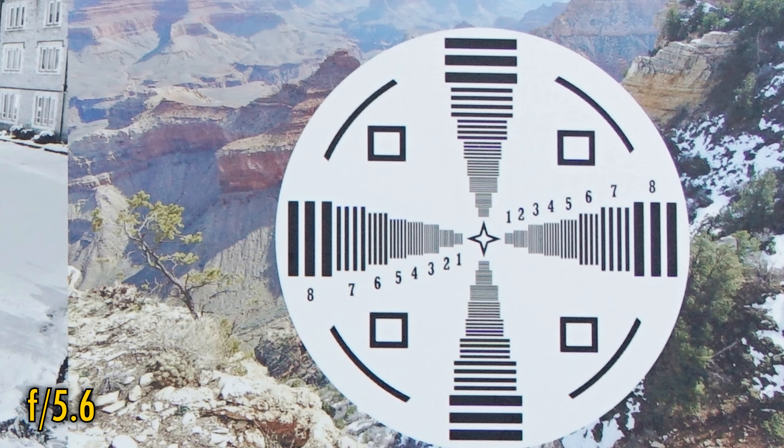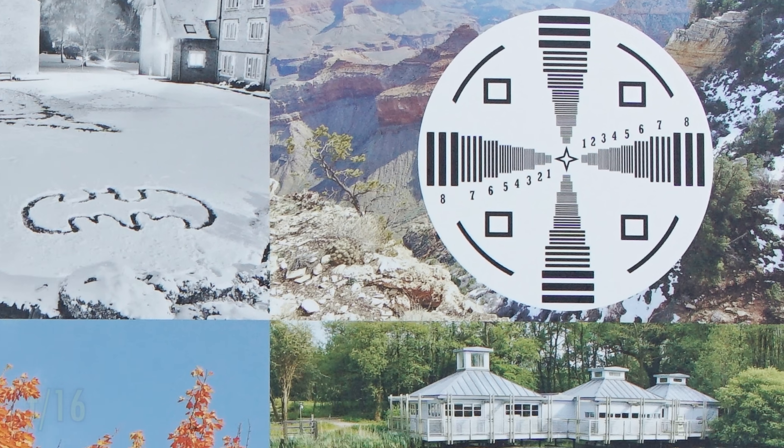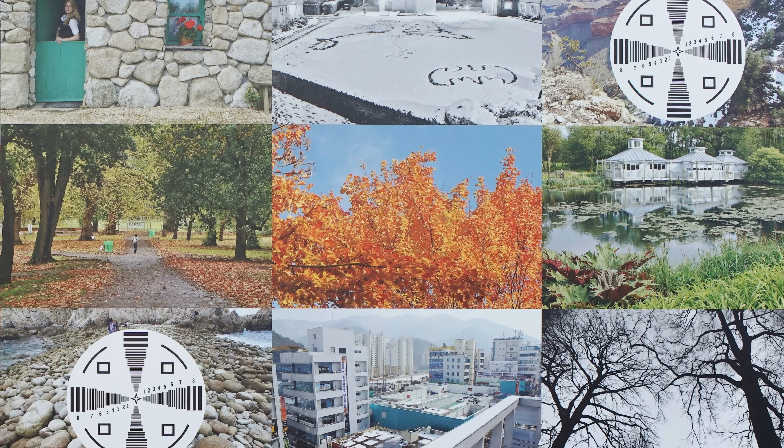Stop down to f5.6 to see perfect sharpness across the entire image frame. It stays this sharp down to f11, and strangely, even at f16, diffraction doesn't seem to be softening anything. I suspect that the lens isn't actually stopping its aperture all the way down to the reported f16. I did notice that my shutter speeds were quicker than they should have been when stopped down beyond about f5.6, so it seems there could be a slight aperture control issue here.